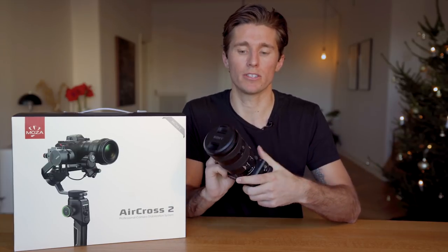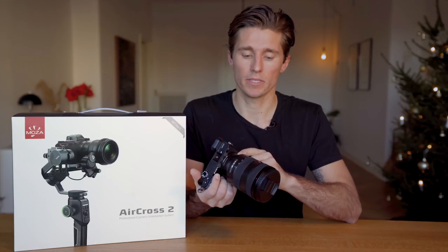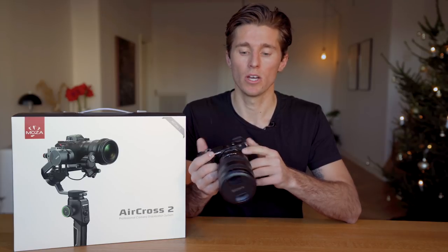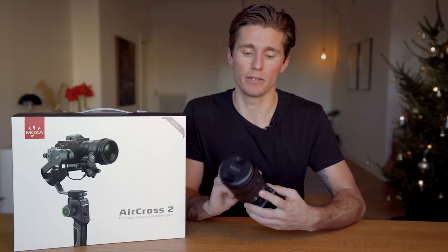I'm going to be testing it today with my Sony a6500 with a 24-105mm f4 Sony G Master lens. The a6500 body weighs 453g and this lens weighs 653g, for a combined total of 1,116g — about 35% of the max advertised payload of the Moza Aircross 2 gimbal.